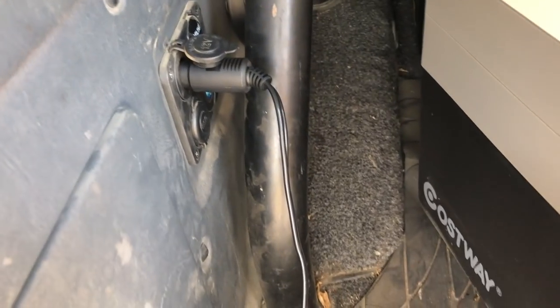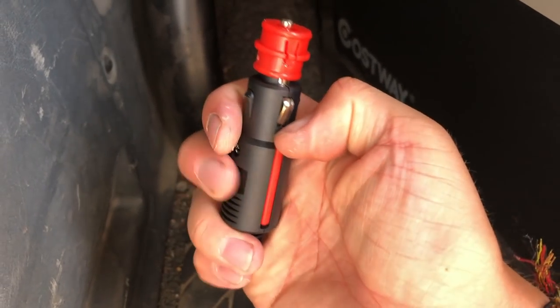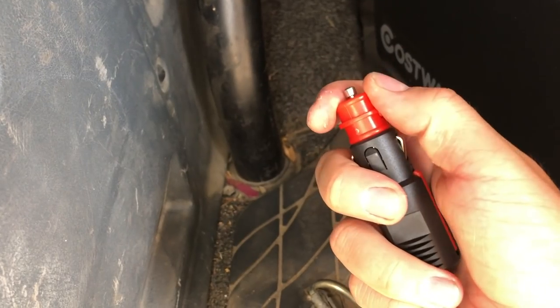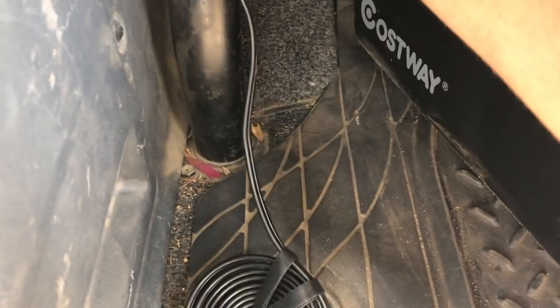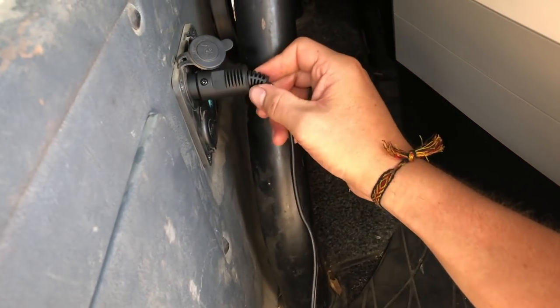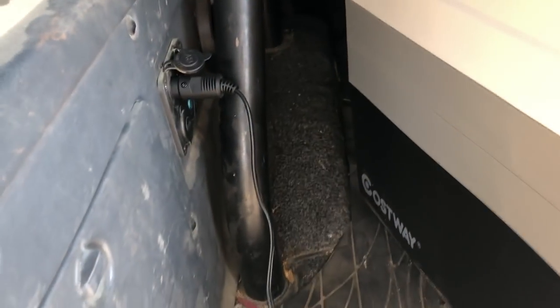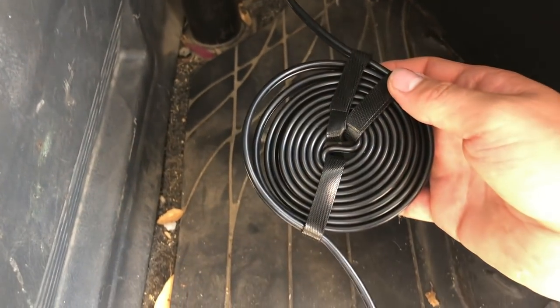I replaced my factory rear cargo light with a panel for extra inputs — a couple of USBs and a 12-volt socket. Looking at this again, I'm not sure what this one component is for; if anybody knows, please let me know in the comments. Plugging it into the cigarette lighter, it just wobbles around and feels super cheap — I can't imagine it doing well in the long run.